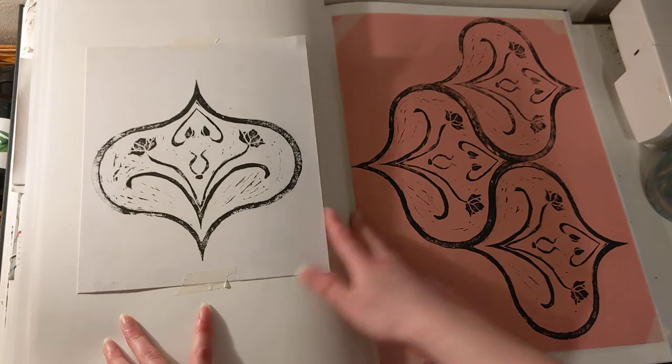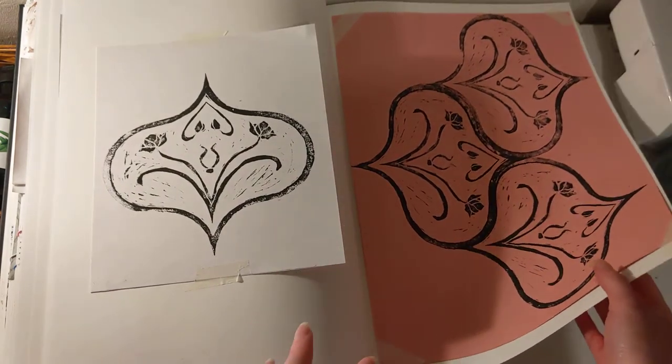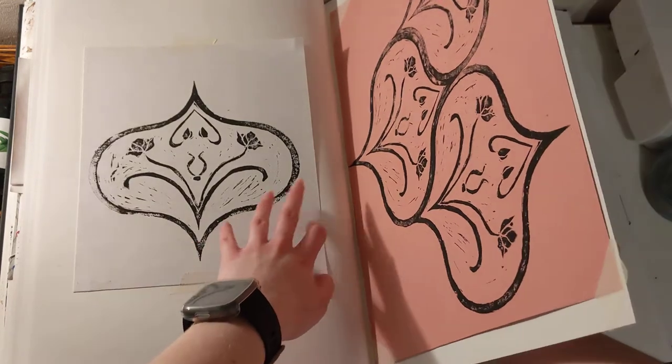And then I did it in black and onto a pink background, which is quite interesting to me, because I seemed to use either neutrals or blue.